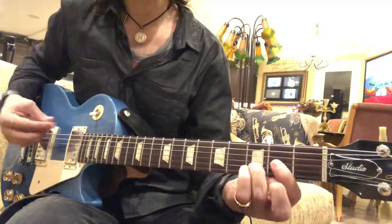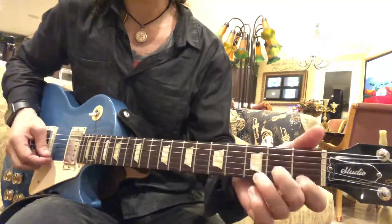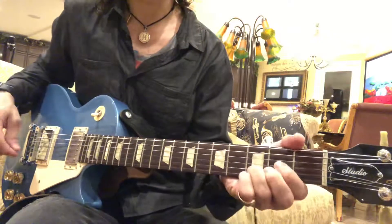Chords: D5. So no major, no minor. Just D5s.